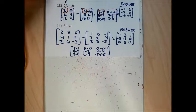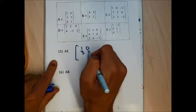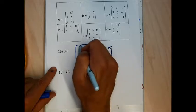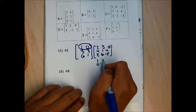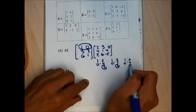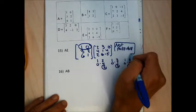Moving on to multiplication, which is much stranger. For problem 15 I want to do A times E. Writing matrix A (1, 0, 3, 2, 6, 1) and matrix E (2, 3, 0, 4, 1, 4, 2, 6, negative 5), I try to pair the first row of A with columns of E, but because of the straggling numbers it's impossible to multiply. So problem 15 is not possible — not all matrices can be multiplied together.